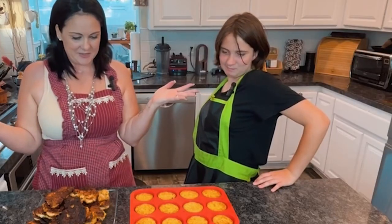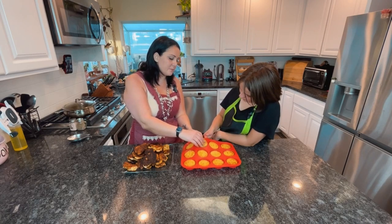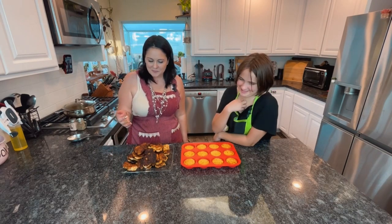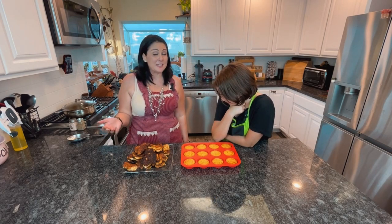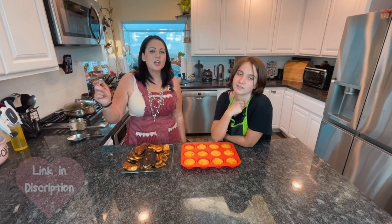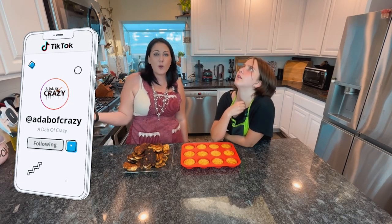We did it! The cauliflower rice cups look amazing — we cooked them a little longer than she called for but they came out perfect. The chicken fritters weren't easy but they weren't super duper hard either — it all came together. Don't forget to look in the description below for our blog link which has all the recipes and information. Head over to TikTok and see our tasting videos. Thanks for watching, bye!